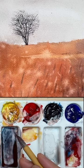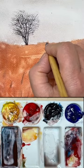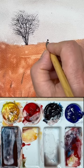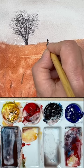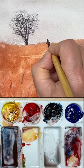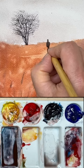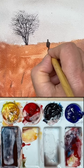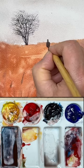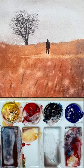Now the next thing we're going to do is the person. I'm going to start from a little bit lighter to a little bit darker. We placed the person right here — I'm going to have the head a little bit higher than the top of the grass. Draw the shape slowly. Don't draw too big; you can draw smaller, thinner, and then add a little bit thicker. Take a look, analyze it. And this lake — like that. And then this painting is finished.